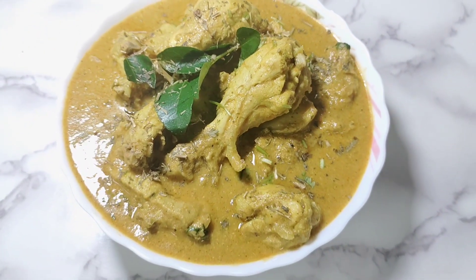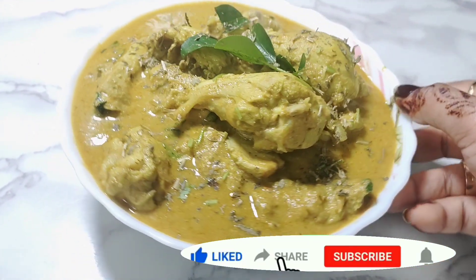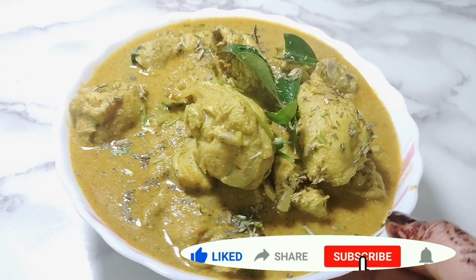If you liked this recipe, please don't forget to like, share and subscribe. Thank you for watching. Take care. Allah Hafiz.